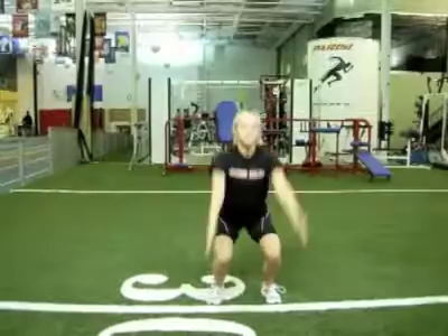Secret number four to the vertical jump is called the squat jump. As Martin said in secret number three, the key to this is landing — we always want to land safely and softly. But here's a deeper secret: the key is maximizing arm action.